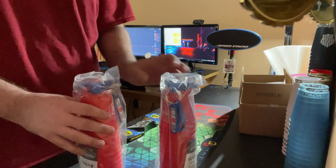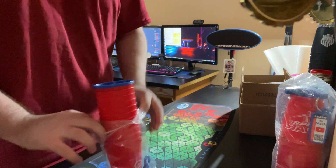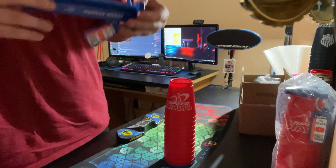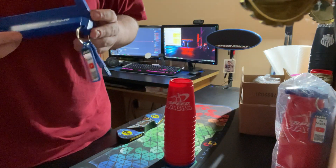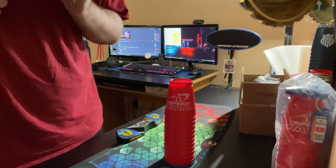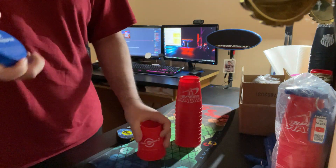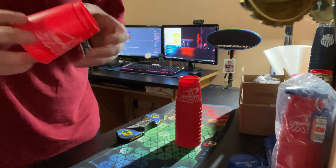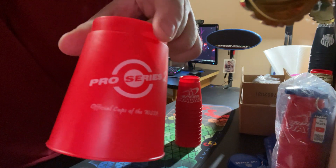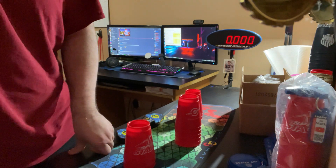I have two sets. I'm gonna open one and try to get a time. Here's the stem — red, white, blue. There's a cup keeper, here's the cup — a big Speed Stacks logo and a Pro Series 2 logo without any name. I guess that's a good spot to put your name.